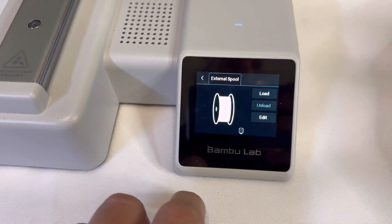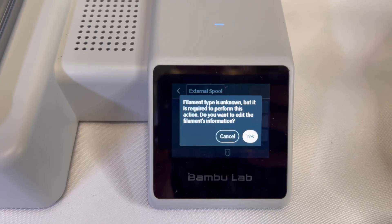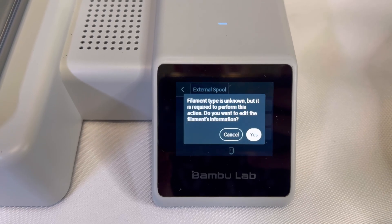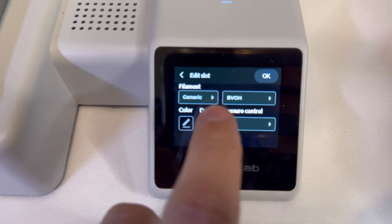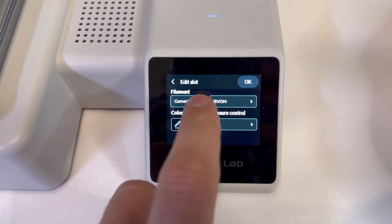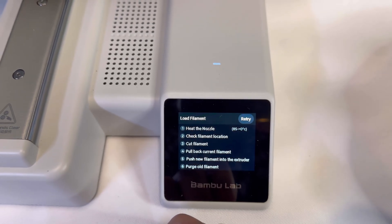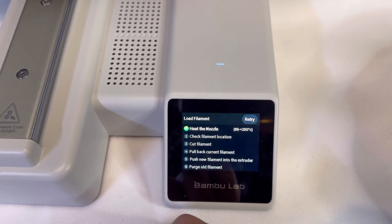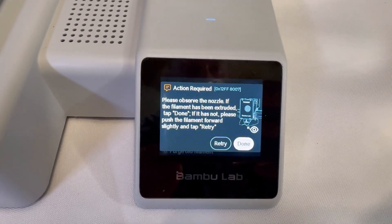Go to the printer screen and click on the filament button, then click on load. A screen will pop up allowing you to choose what type of filament you're going to be using. Click yes and then choose the type of filament — choose by brand and type — then click OK. The A1 Mini will go through all the steps, and when it's done a new prompt will pop up. The printer will ask if you can see the new filament being extruded. If you can, click done.